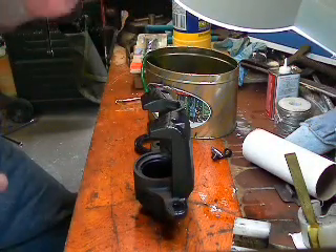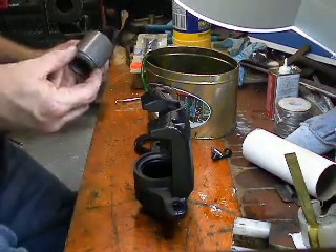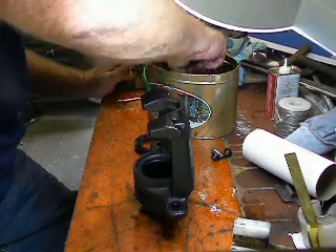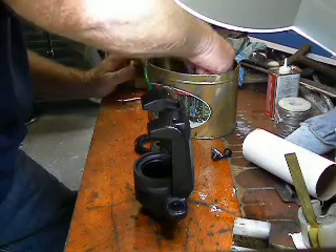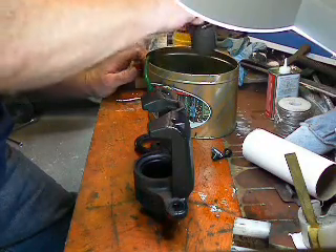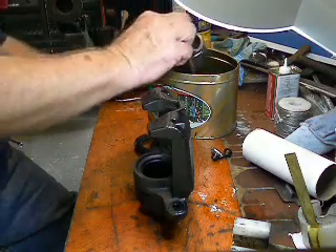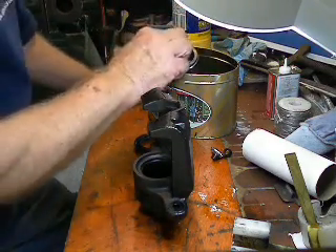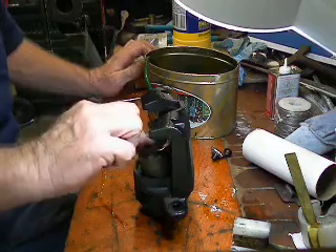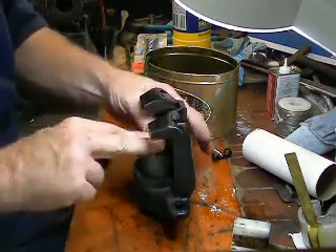Next thing you do, take your piston — this piston is nice and clean. You want to put some brake fluid on it so you want this thing to slide right in. You don't want to get it hung up on that seal or anything, so I just dip it in brake fluid. And remember, brake fluid will destroy paint.